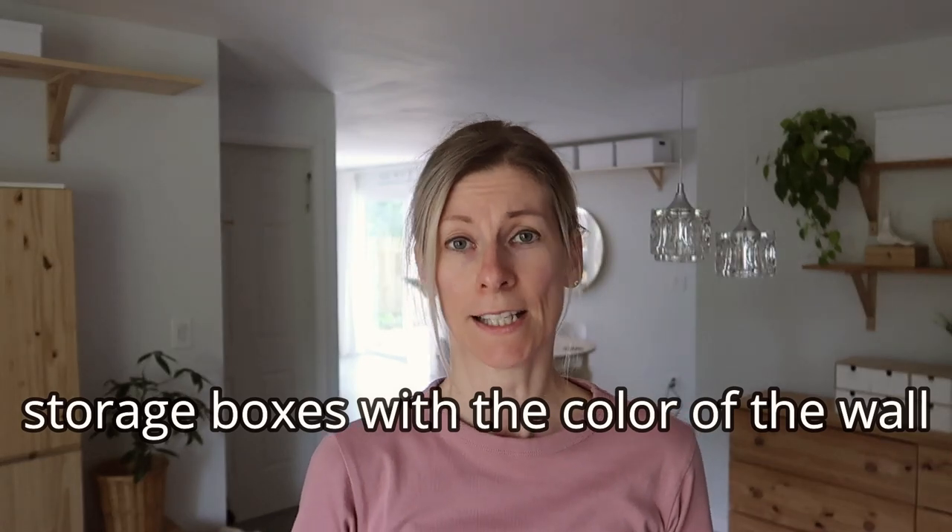Another thing that can help you hide things in a small house is to use boxes that are the same color as your wall. In my case, we used white walls because we need more light in here, and I was able to use white boxes so I didn't have to paint them. But if I had a light blue or green wall, I would paint the boxes with the same color because that makes the boxes visually absorb into the wall. It doesn't catch your eye as you walk in — it still blends in and isn't as harsh as it would be with a different color.